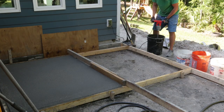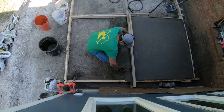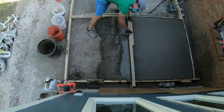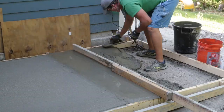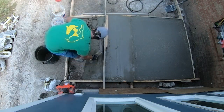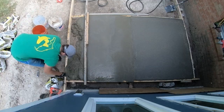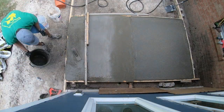Same thing for the second section — just mix the concrete up and pour it in. In this case, the screeding direction was different because my concrete was still fresh on the other pad. I didn't want to screed over the new pad, and I wanted to keep my joint as clean as I could.